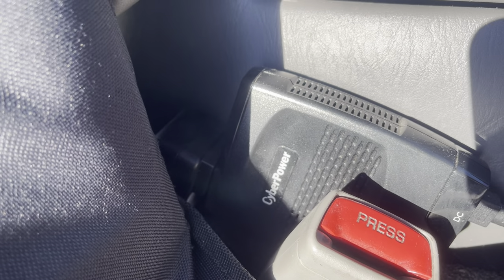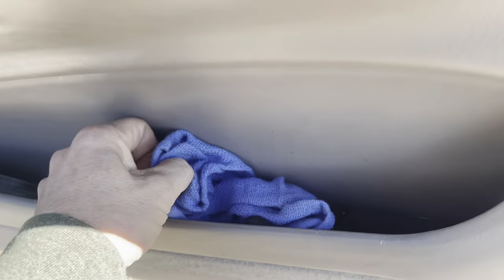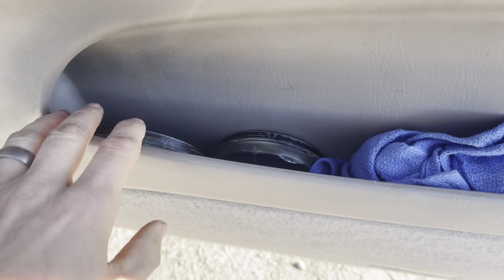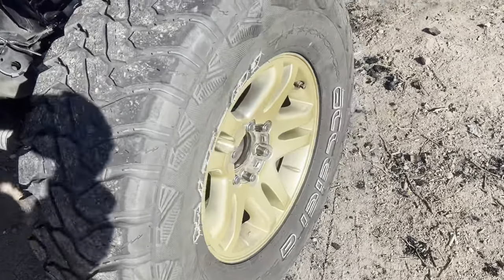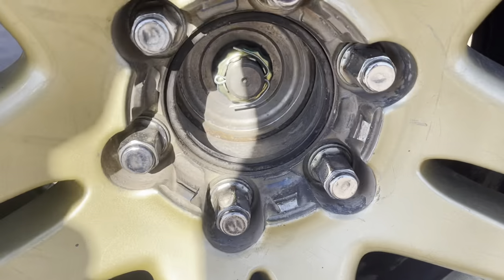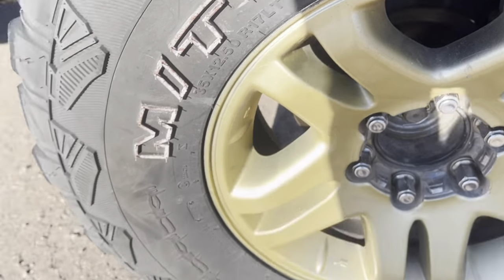The power supply I use is from Walmart — it's worked pretty well, no issues with it. I carry spare rags and gloves. These are my hub caps that go on my wheel bearings — I'm not running them currently because I hadn't decided what I was doing with the CVs yet.